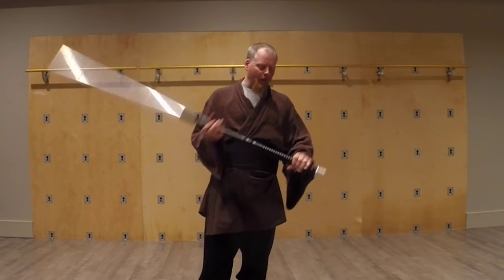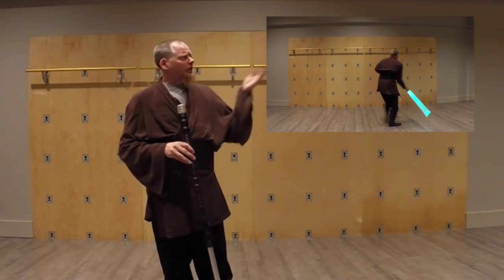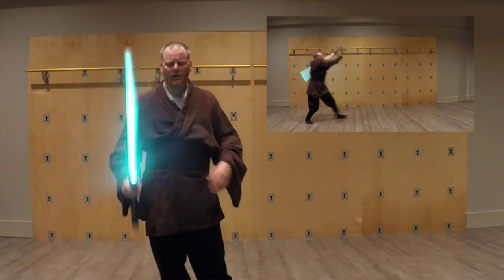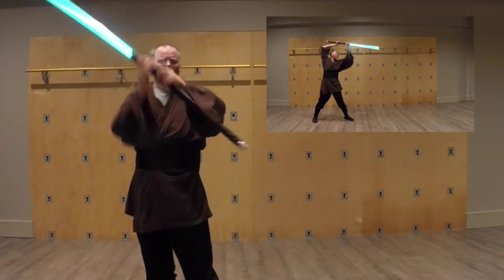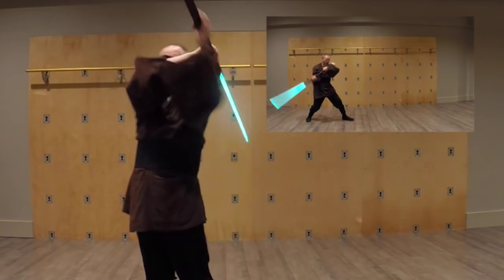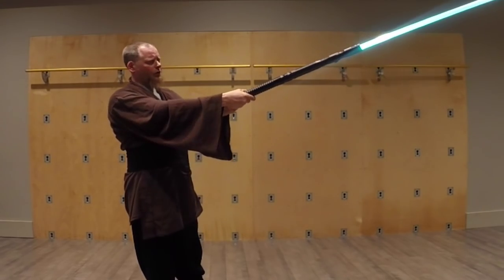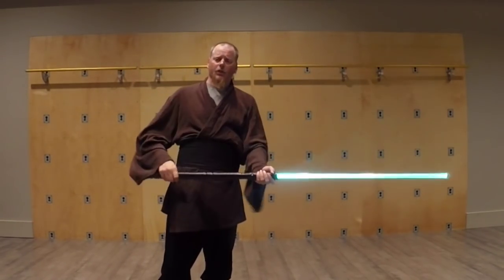There are longer ones, but we'll get into that. As you can see, this operates a little bit more like a staff. We can maneuver around, back and forth — cutting kind of as easily as swinging around like this. So using grips, changing grips, that's something that can be done with a long-handled one.